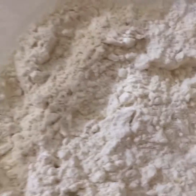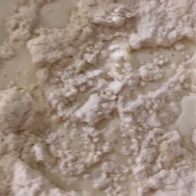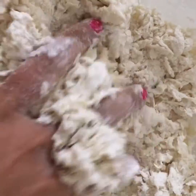Then gradually we'll slowly keep on adding warm milk and keep on kneading the dough.